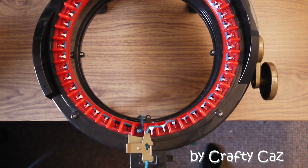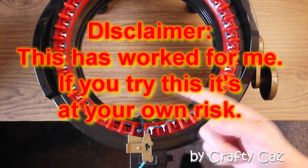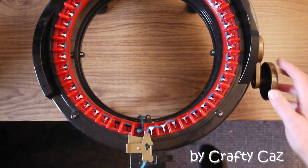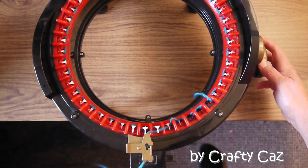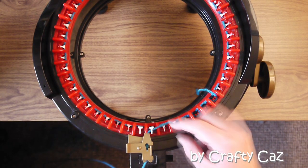I couldn't figure out quite what was wrong with it because depending on the yarn, everything seemed to be okay and then it would just miss a stitch, miss a stitch. So I'm going to show you now so you can see what's happening. There you go — misses a stitch there. Did you see that? Didn't go under.